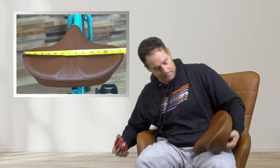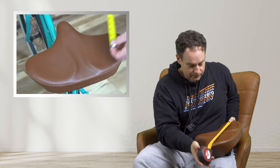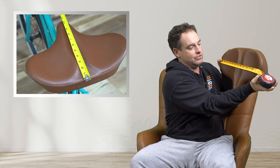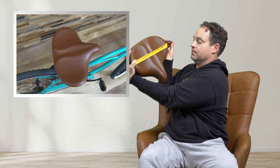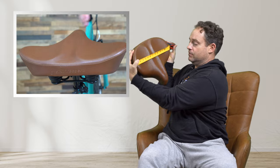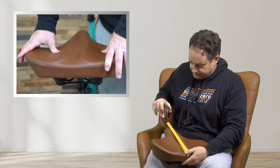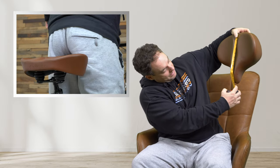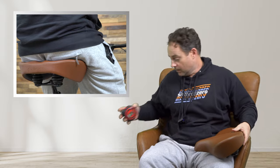I'm going to go ahead and pick up my tape measure and just measure the width for you. So in the back here, that is 14 and a half inches across. Now that is massive. So 14 and a half inches across, and front to back it is 11 and almost 12 inches from front to back. So that is a very large seat.